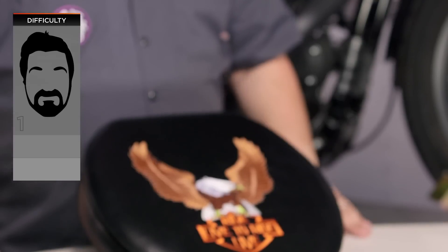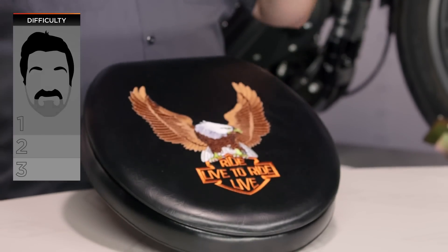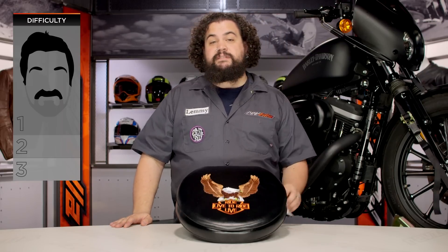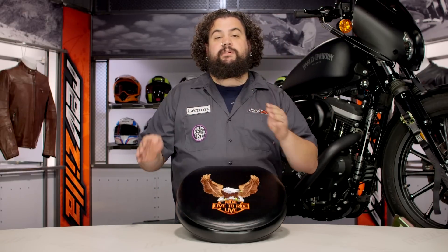Installation on this is really a breeze — anybody can put one of these on. Firstly, you're going to want to install the toilet seat on your crapper with the supplied two nylon bolts. Then you're going to want to install your ass on the toilet seat simply by dropping trowel and popping a squat.